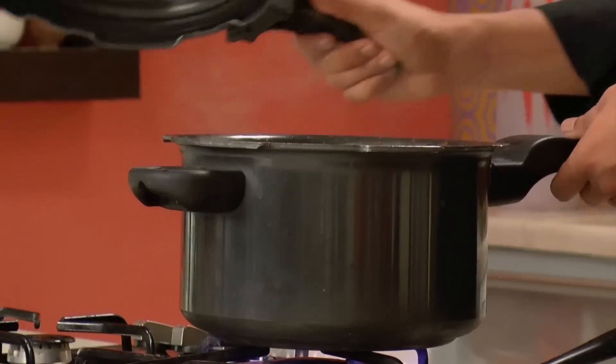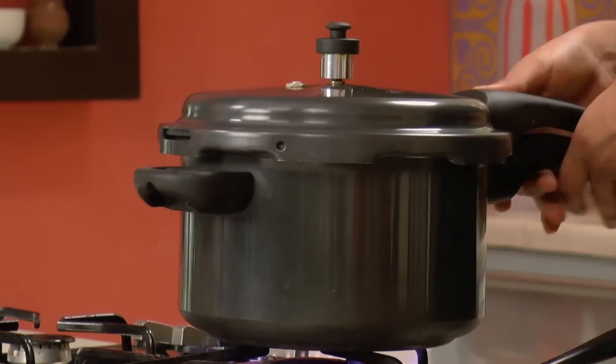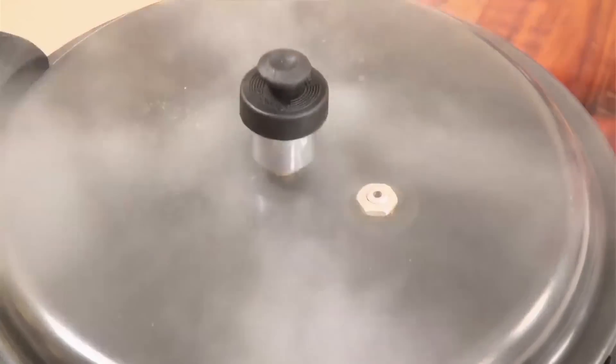Now I'm going to wait till it comes to a boil. It has come to a boil, so I'm going to lower the flame and cover this. I'm going to let this cook under pressure for around seven to eight whistles. After seven to eight whistles I'm going to shut the gas and wait till the pressure is released.